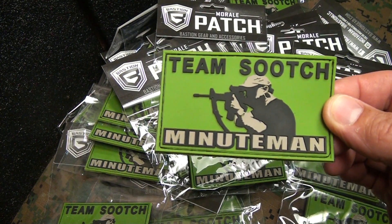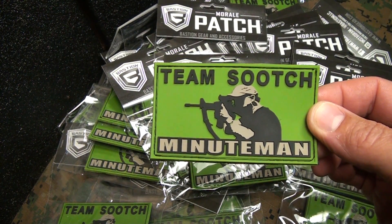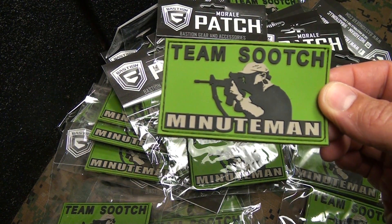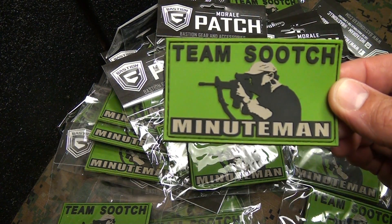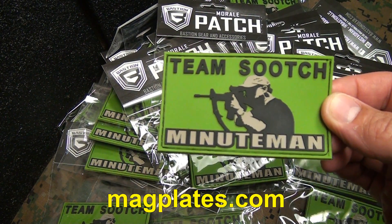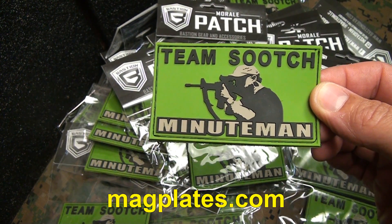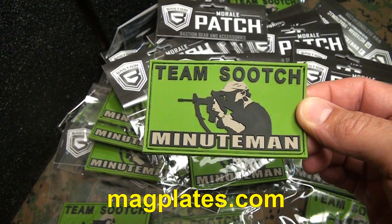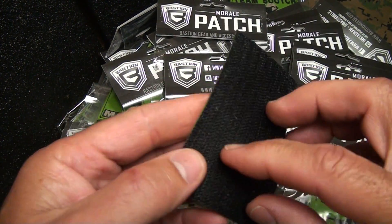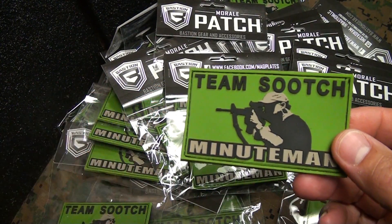I'll close it on the Facebook page as soon as I reach 25. If you want a patch anyway and you're willing to buy one — a lot of guys have asked me — go to magplates.com, they're on there as well. Link in the description below. They're $5.99. Great vinyl PVC patches. They have Velcro on the back, and they even have a version you can sew onto whatever gear you want.